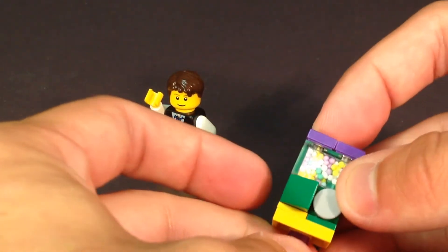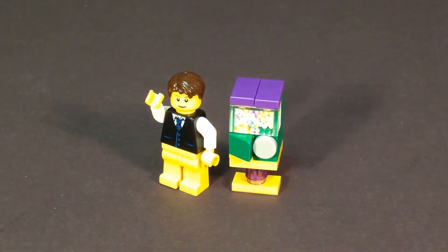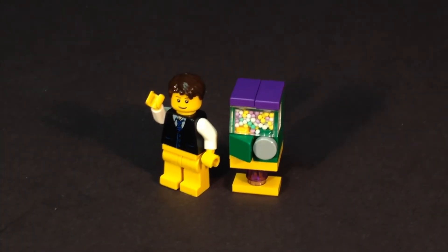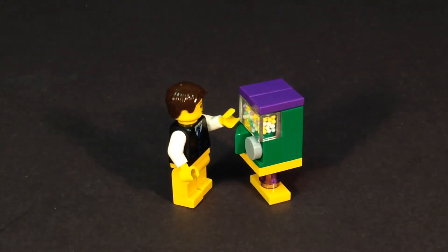This is a neat little item. I also like the trans-purple piece that's in there, and it stands pretty good in height compared to a minifigure — it seems like an appropriate height. Something you could line up to a minifigure in any arcade or in the front of a restaurant where they can go and obtain some little gumballs. It's a nice little thing to add just about anywhere in your LEGO MOC, your town, your city — any buildings you're working on could always use a gumball machine.